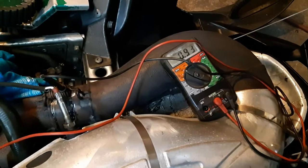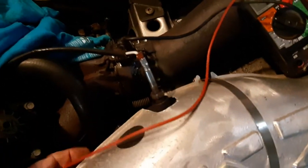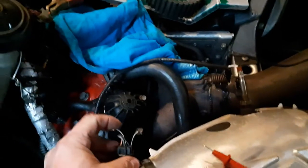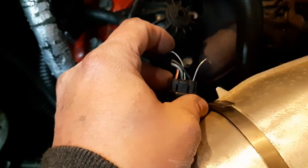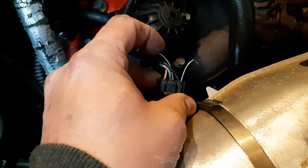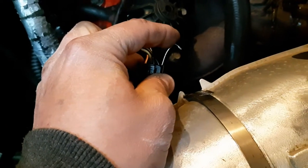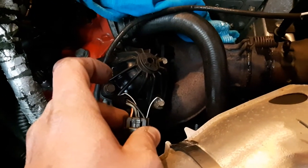To summarize: I hooked my positive lead to the blue middle wire in the TPS harness. The ground wire on the connector is the same as grounding to a spring or anywhere on the chassis since it's all grounded anyway. I hope this video helps somebody — thanks for watching.